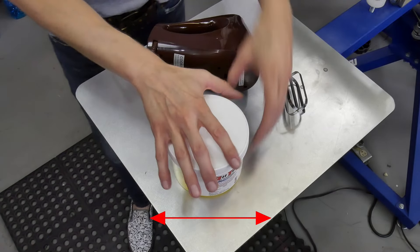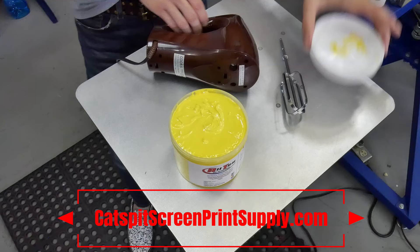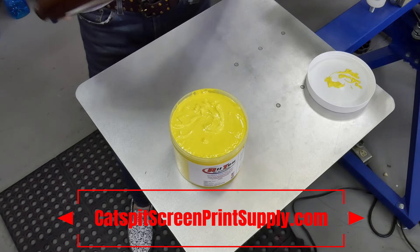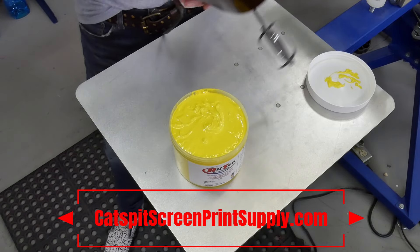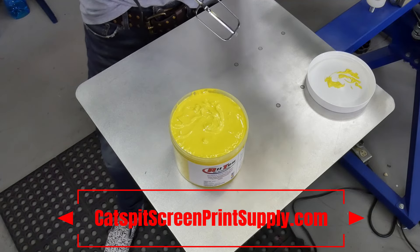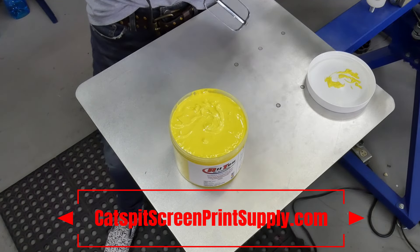For Plastisol inks it just depends. Plastisol inks are pretty thick, and this is another reason why you don't want to use mom's egg beater — it could wear out the engine. It's really thick; you might have to turn up the power, or it could be so thick that you're going to have to use a drill with a tiny paint mixing bit if you can get one.